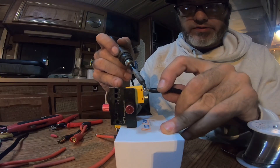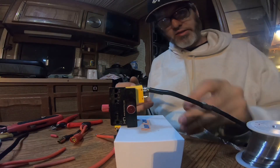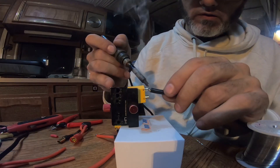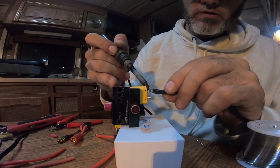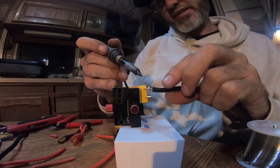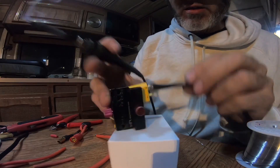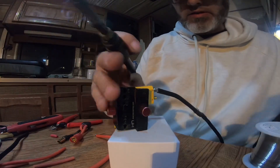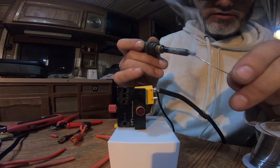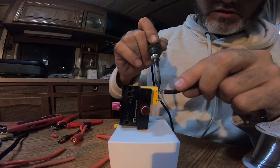Usually there'd be enough solder the first time. I'm going with this one twice again — 899 is hot. I still see a little gap in there. I'm not trying to cut out any bloopers or mistakes, and I don't know if I'm right, but my philosophy on this kind of stuff is the more solder the better.